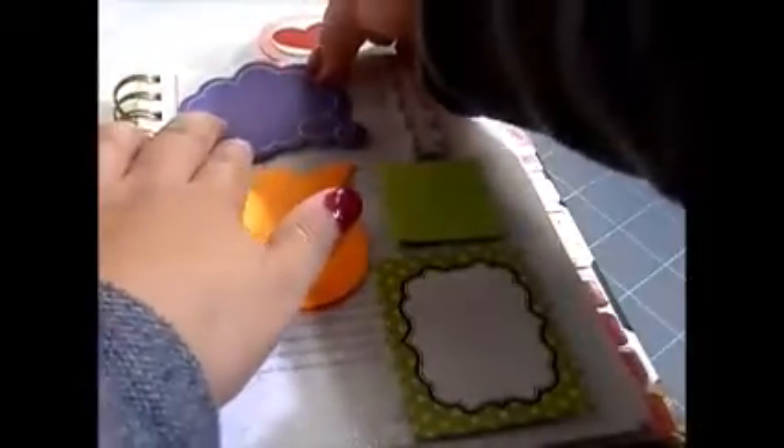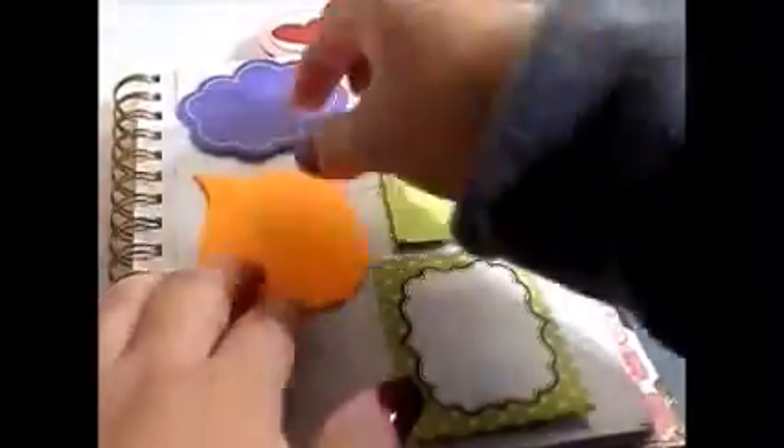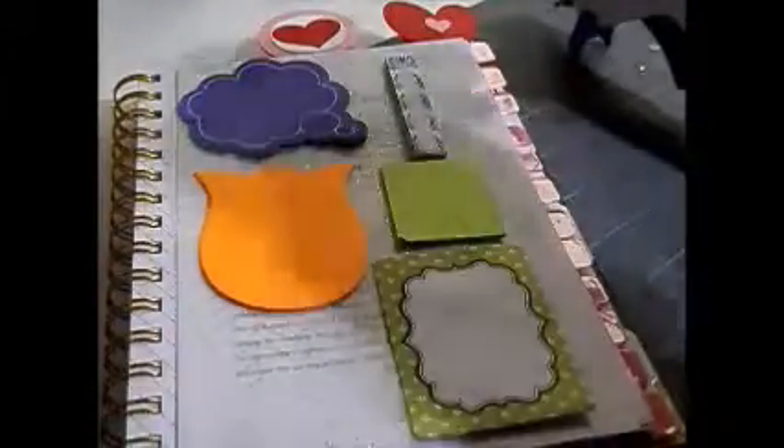I have a video about the pocket organizer already up, so if you haven't seen it I'll leave the link down below so you can check that out. So all I did was I used my hot glue gun for my vellum paper.